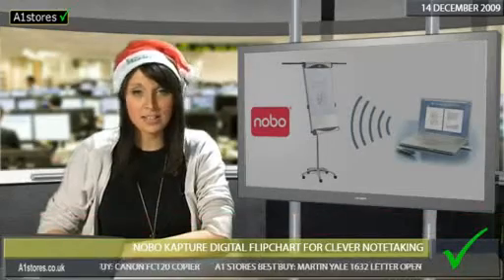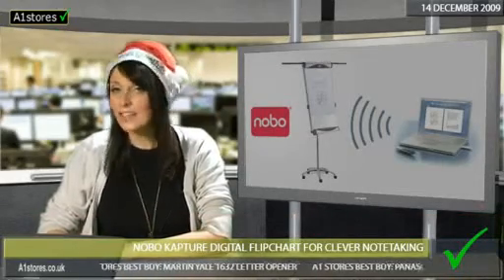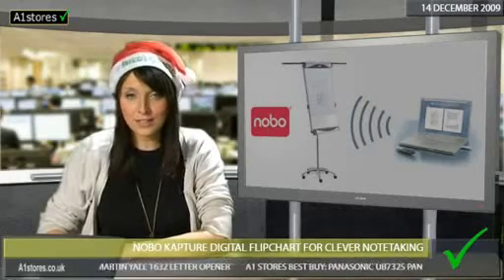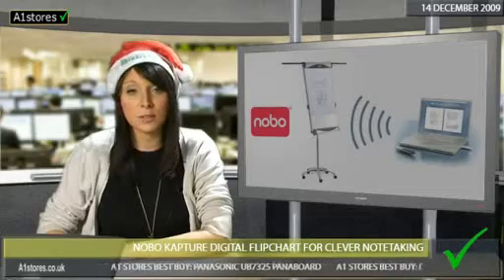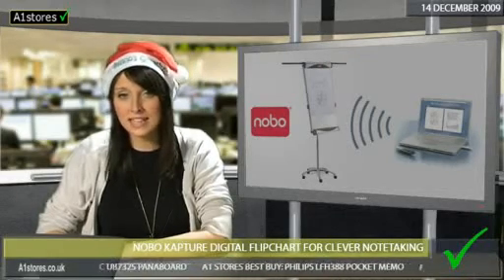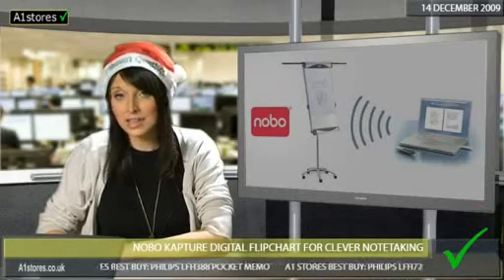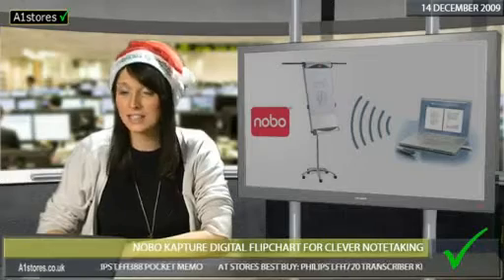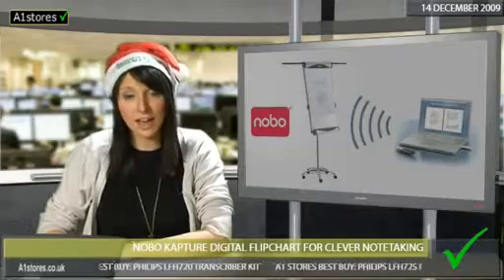Nobo Capture Digital Flipchart lets you capture, edit and share your meeting notes instantly. It's so easy to use. All you have to do is install the software and then you're ready to go on the Nobo Digital Flipchart pad. Every stroke is instantly transmitted to your PC. Everything you've written appears on your PC screen, and that means no more writing up once the meeting's over. You can edit your notes afterwards and easily send them to any colleague in a flash.